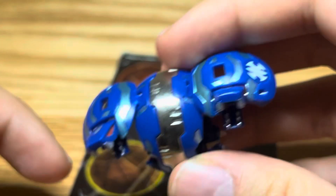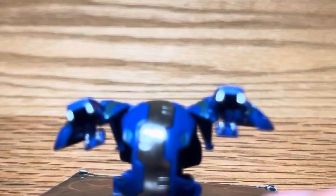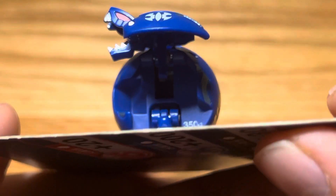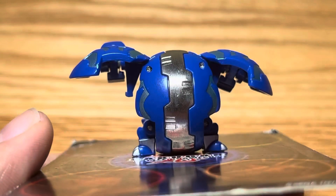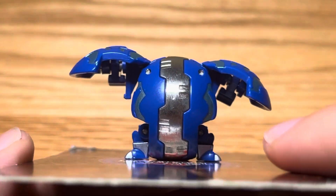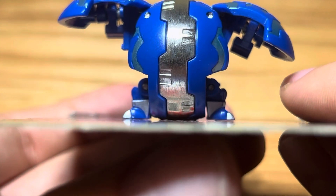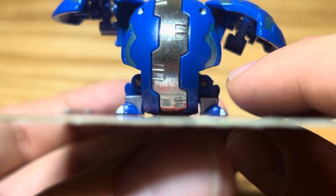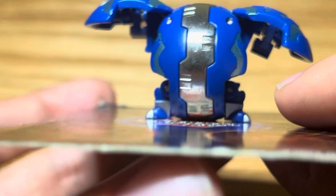Not too vibrant, but somewhat cool. I'll show you him on a card. There — 350 G's. This is how he looks from the back, and his feet... it sort of touches the gate card. Just cool.